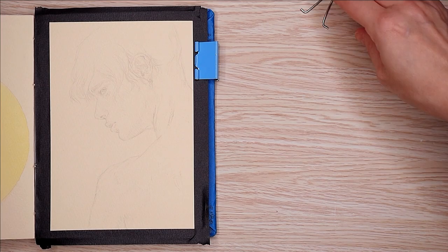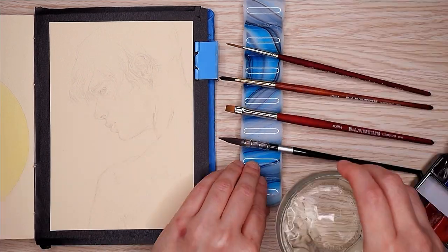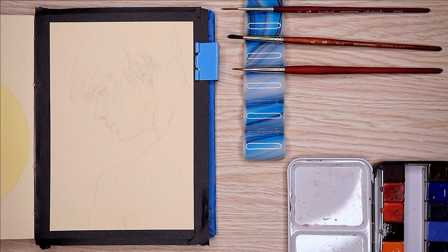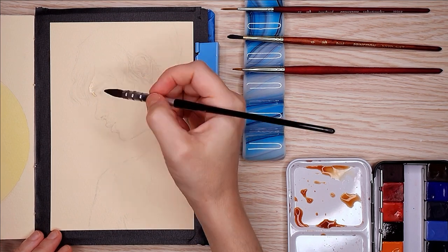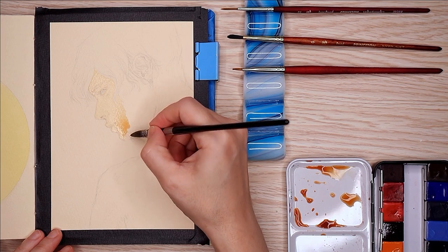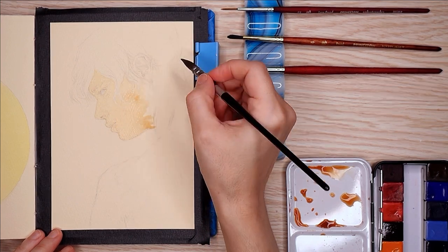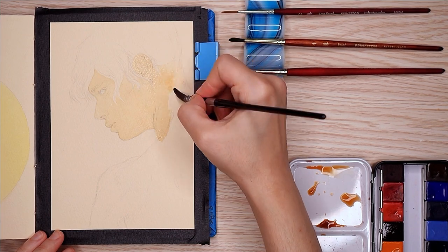I've only used them in the video where I unboxed them and painted that little monk elf dude, so I was really looking forward to getting back into these paints and using them some more. At this point, anything that makes me excited about making something, I'm going to lunge on, because I'm still having a really hard time getting motivated to paint or create.